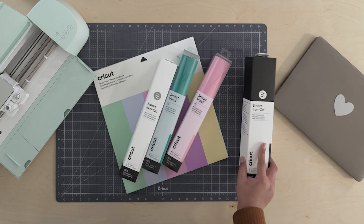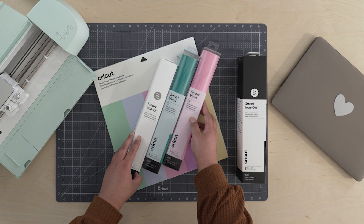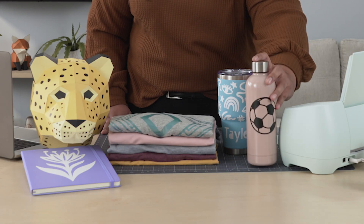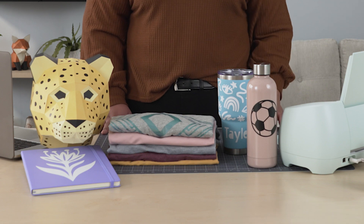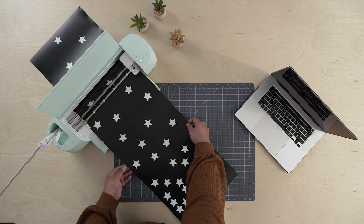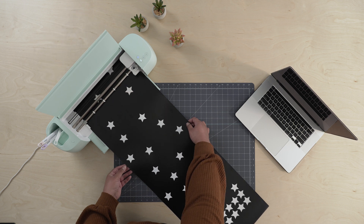Cricut smart vinyl, smart iron-on, and smart paper sticker cardstock make it easy to quickly personalize everyday items like these tumblers, t-shirts, and notebooks. Use Cricut smart materials to cut long single images, or a group of smaller images, up to 12 feet long.